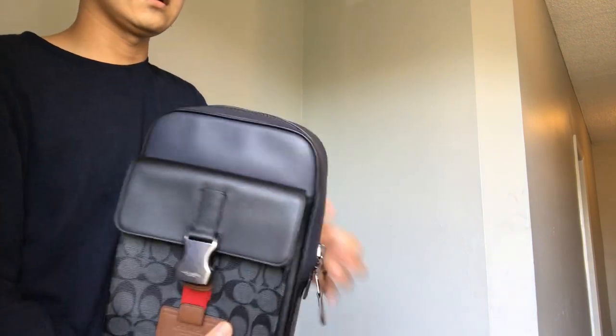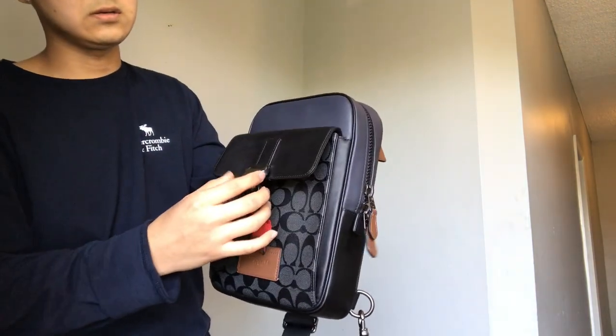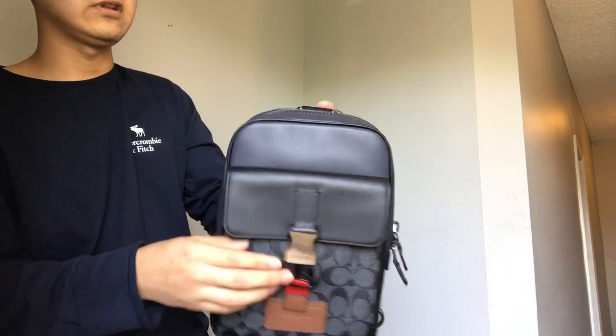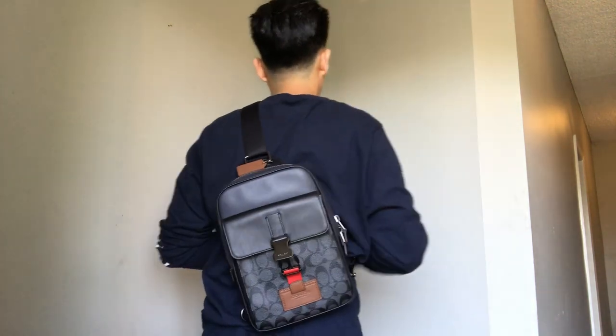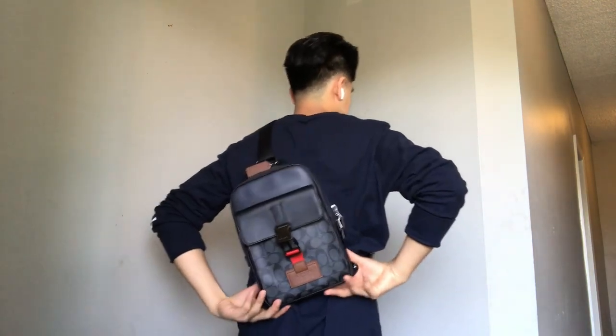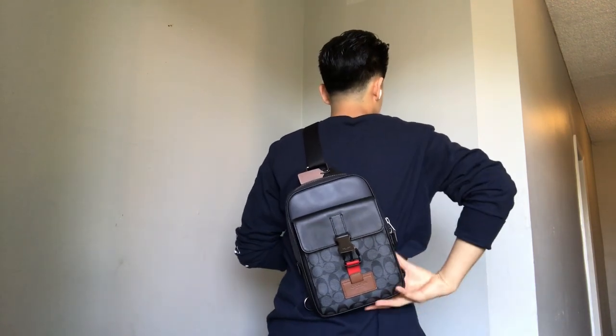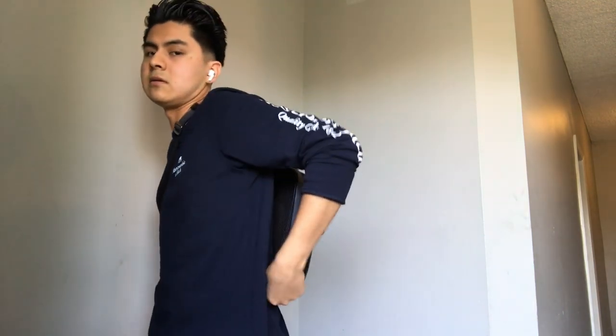This bag is nice, it feels nice. If you're looking for a small bag where you could carry everyday things that you'd normally hold in your pocket, this is the bag you want to go for — it's built solid. And then you just strap it right here, adjust how long you want it and how tight. Especially if you're carrying a lot of stuff in here, when you run the bag won't be flying around. And I think if you get another strap you can just strap it from here to the other side and it'll be good.